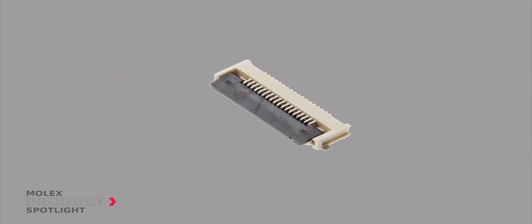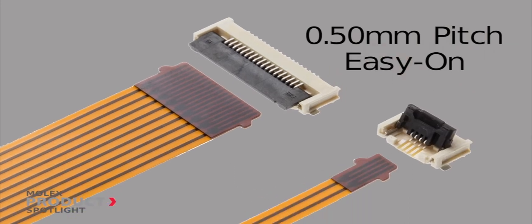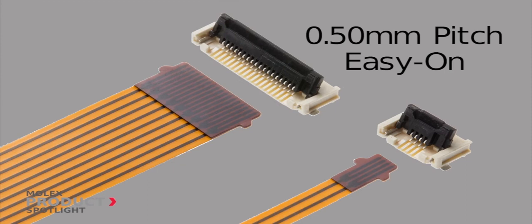Without sacrificing reliability or quality, the Molex FFC FPC connector offers a low-profile 0.5mm pitch connector that also includes the trademarked Easy-On front flip actuator technology, providing a secure electrical and mechanical contact.